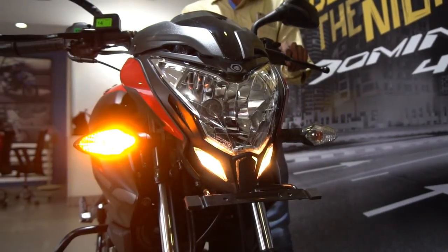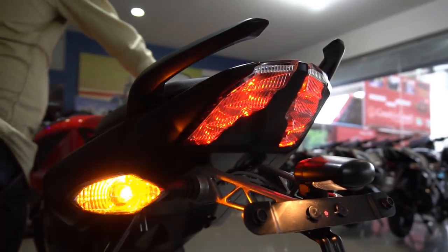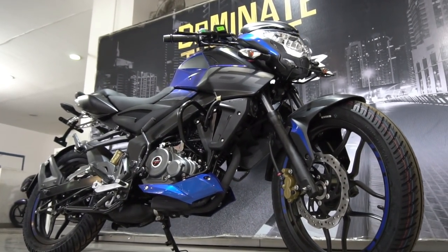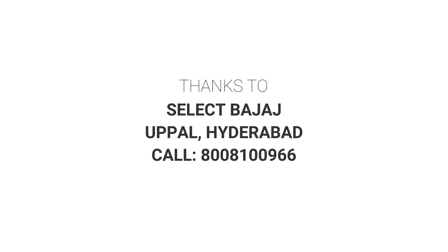The ex-room price here in Hyderabad for the Pulsar 160NS is Rs. 81,226. To know the exact on-road price in Hyderabad, you can call the number appearing on screen currently.